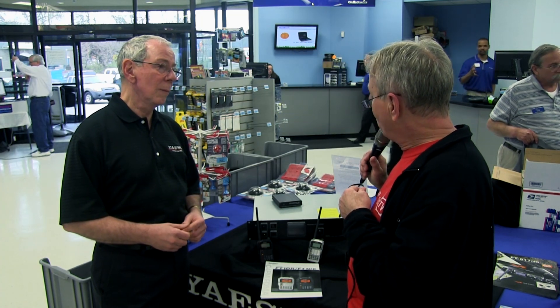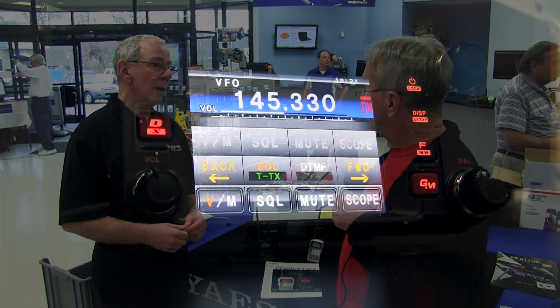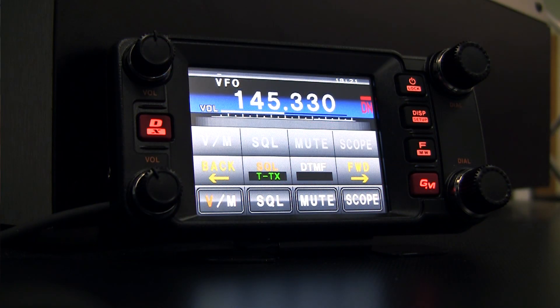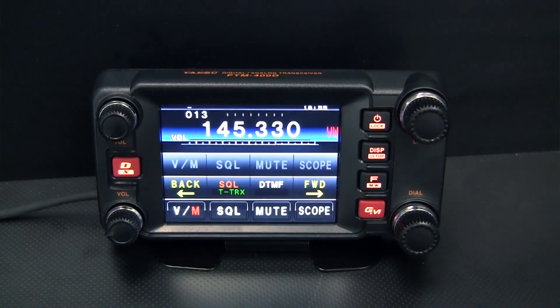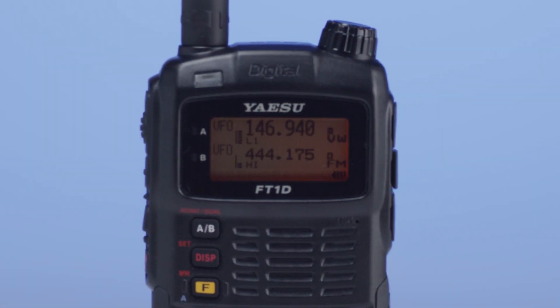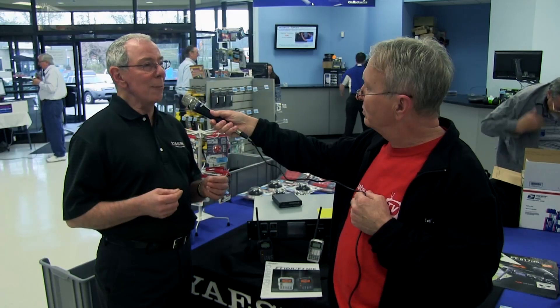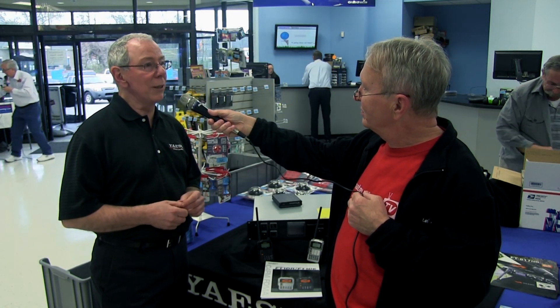So any analog gear that's out there now is going to work with this system. What about digital systems? Does this work with any other digital systems, or is this brand new? It actually is a new system. It uses C4FM technology, which has been very popular and appears to have a nice long longevity on the commercial side. So they paid the price of developing it, and now we're taking advantage of it and bringing it to amateur radio.